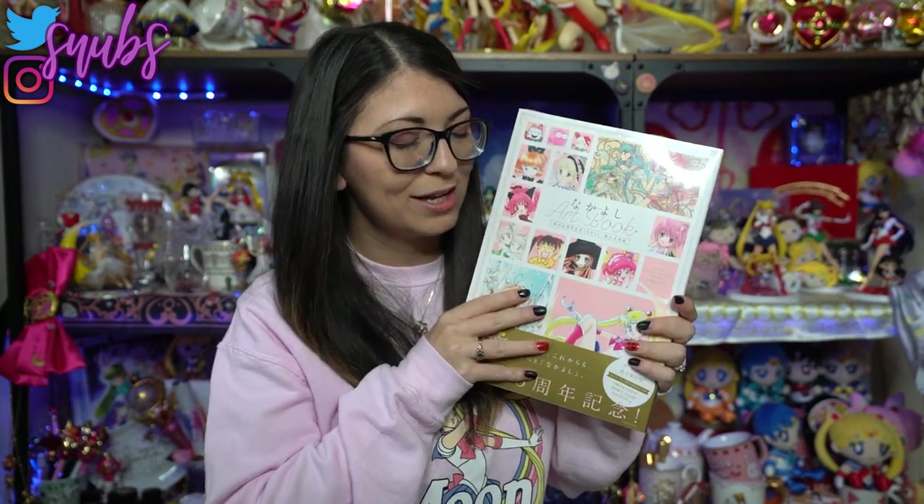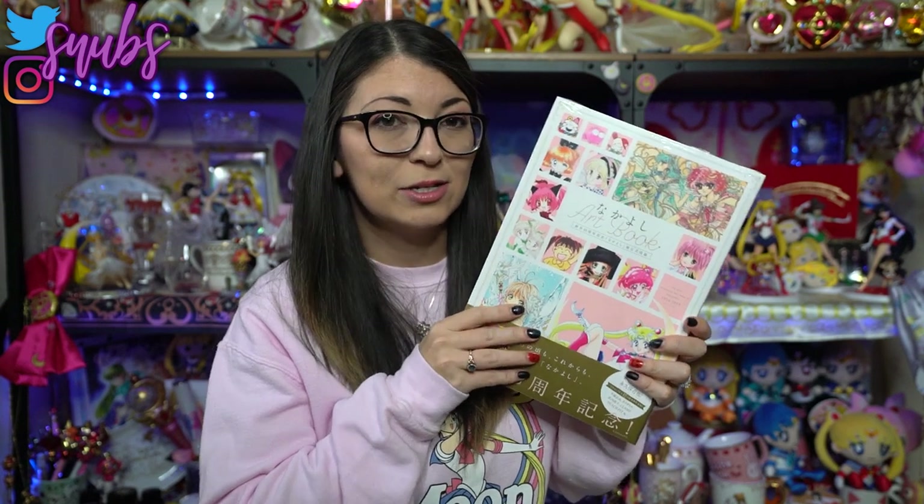If you're looking to buy this online, I definitely recommend looking somewhere other than eBay because it is still available and still published. You can easily find this for a good price, just around 3,000 yen plus shipping from Japan.